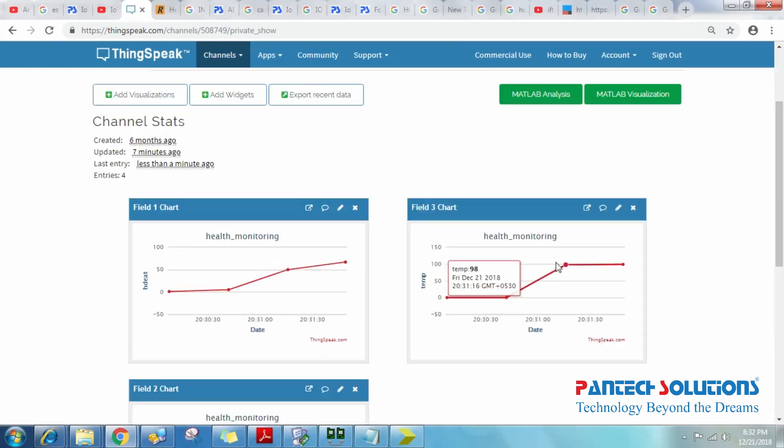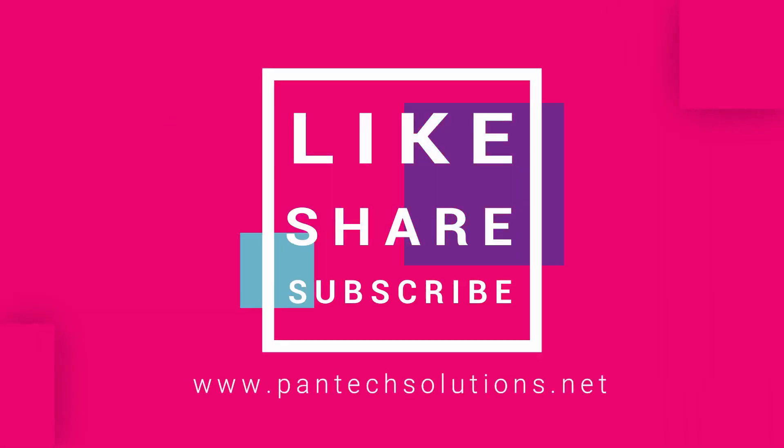Thank you, see you again. For more details about this video, visit our site at www.pentexsolutions.net.